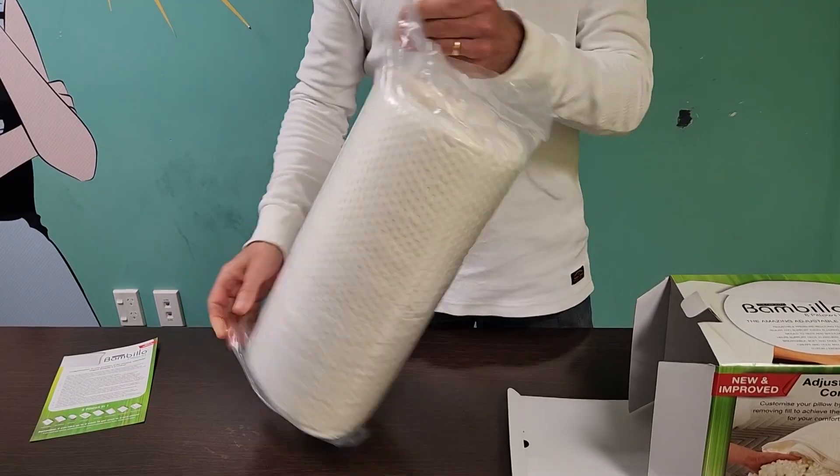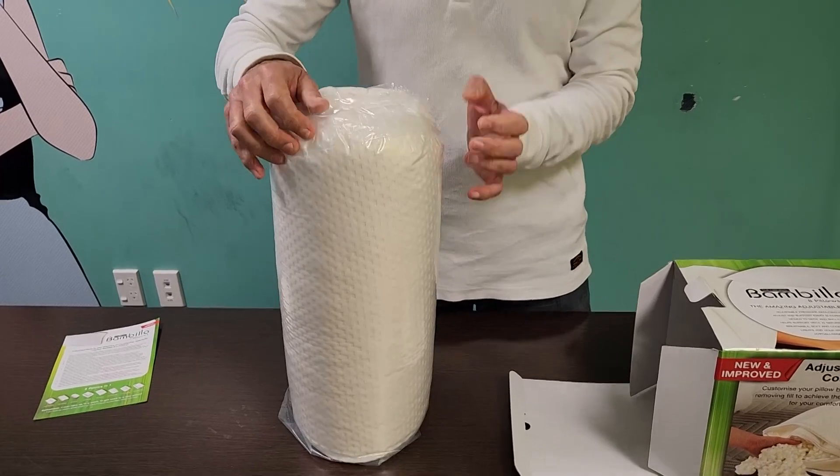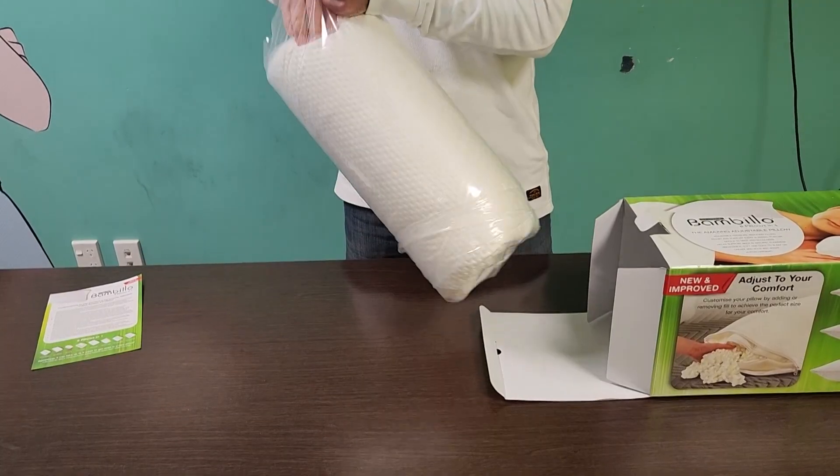Fold the bag down around the edges like that, and then you can simply push the pillow out.